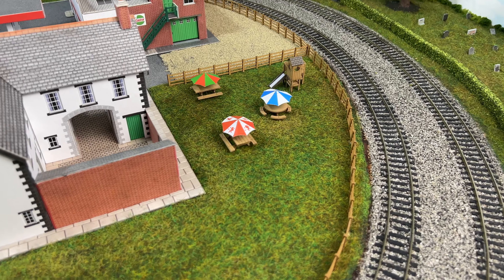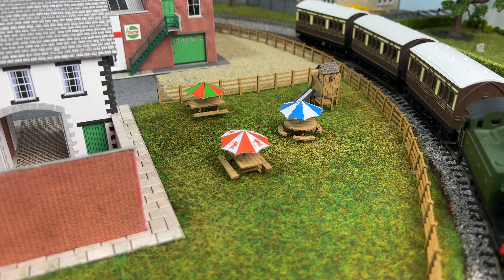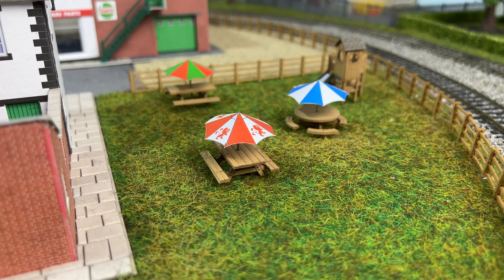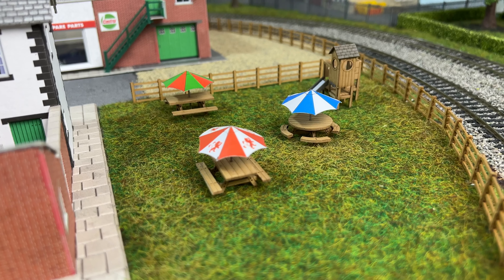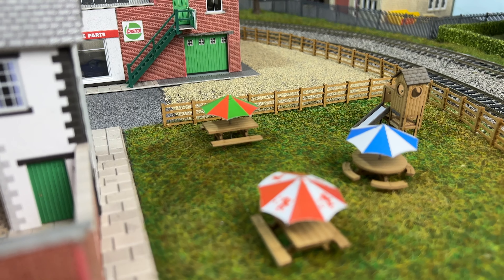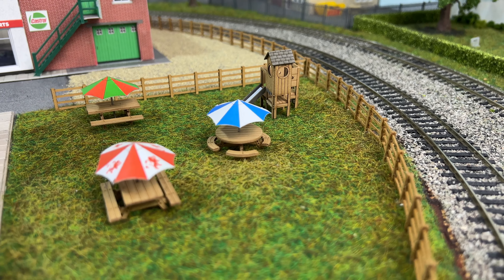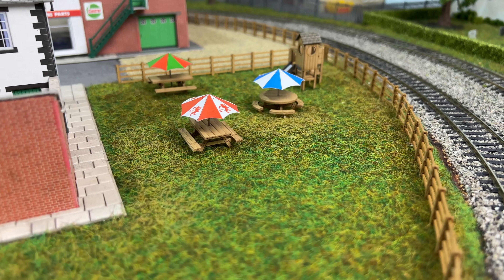Here we are — the kit has been fully assembled and added to the layout. It was pretty easy to assemble. What I didn't show in the time lapse was cutting out the parasols. One thing to note: the poles that hold up the parasols don't come with the kit — you have to add them yourself. The kit suggests a paper clip, but I used some steel rod which was perfect for the job.